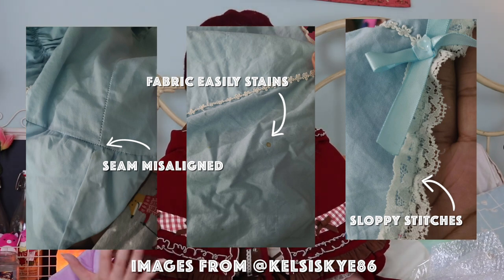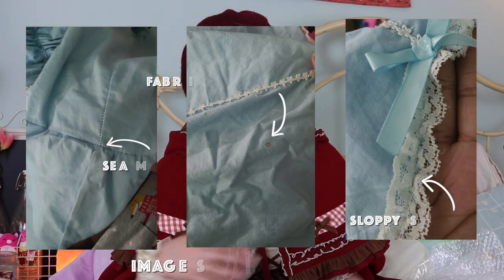Replicas are basically mass produced and made to get out of production and onto the market as quickly as possible. This means that not a ton of thought goes into the actual design and construction.